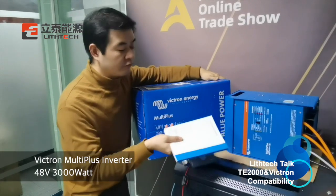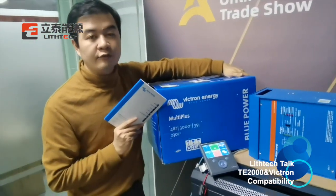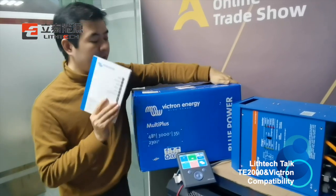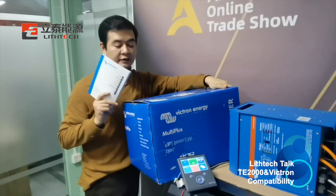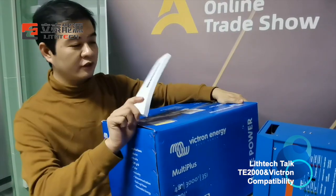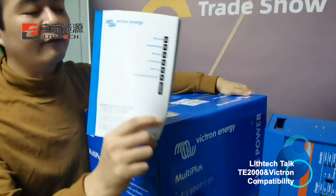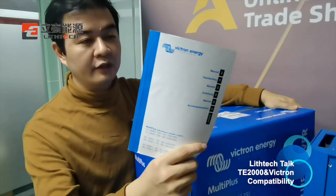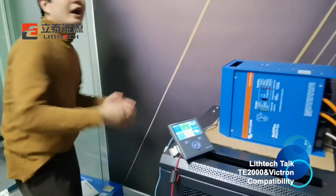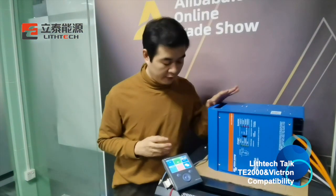This is the WiGChun 48V 3000W inverter with multi-plugs. This is the package and you can find the manual. There are six languages in the manual, so you can check out the installation details of the inverter.